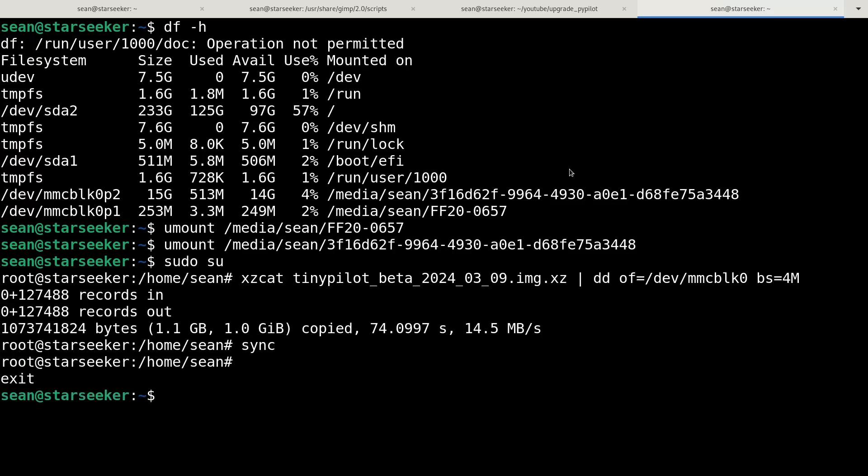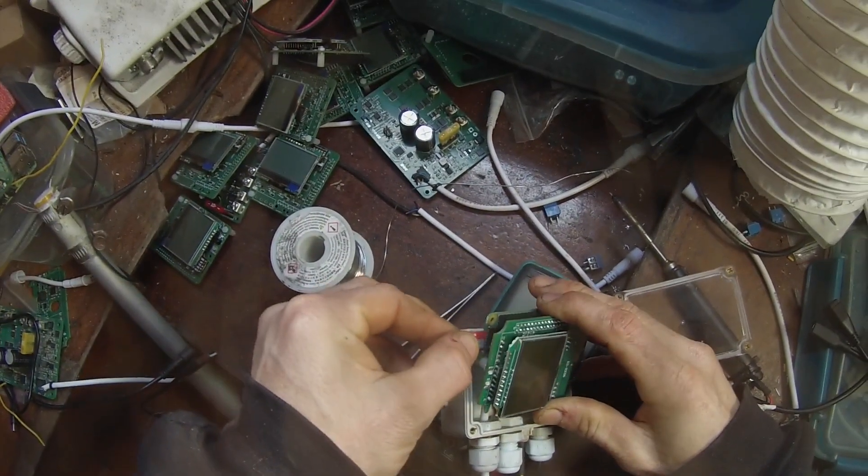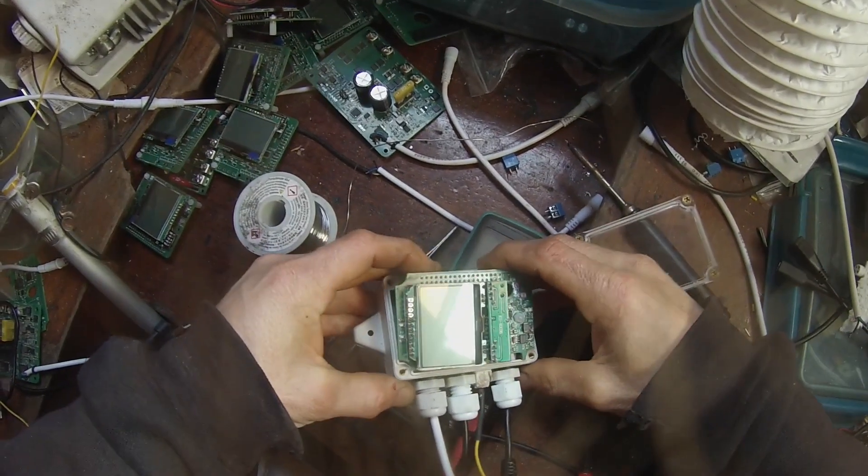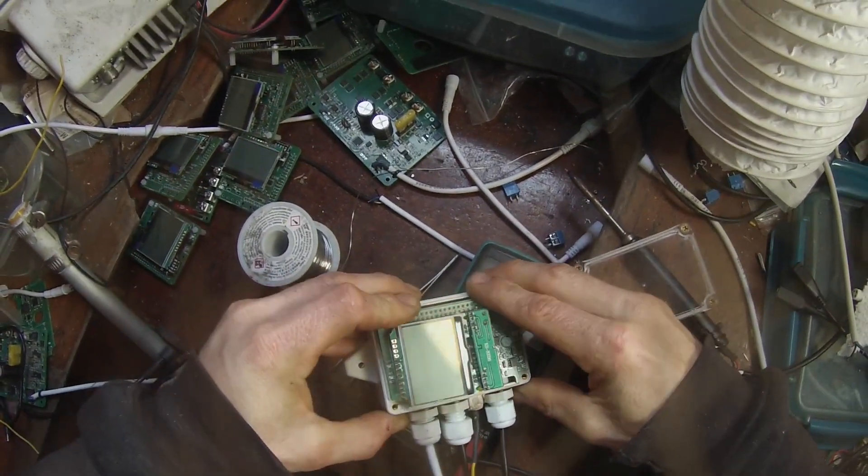TinyPilot images are usually compressed. You can either decompress the file first, or you can use the xzcat command to decompress while imaging.